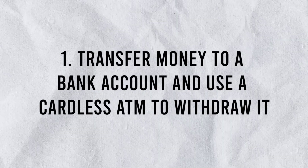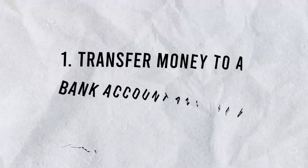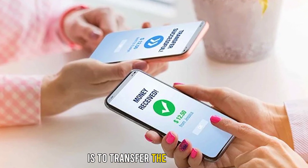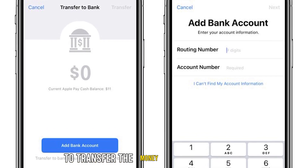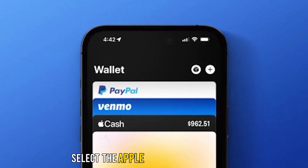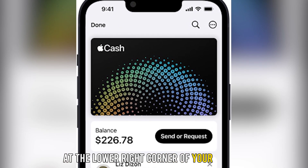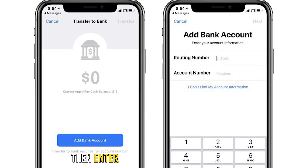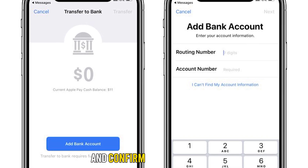Number 1: Transfer money to a bank account and use a cardless ATM to withdraw it. One option to get money off of Apple Pay without a card is to transfer the money from Apple Pay to your bank account. To do this, open the Wallet app on your iPhone, select the Apple Pay Cash Card option, tap the three dots at the lower right corner of your screen, and select the Transfer to Bank option. Then enter your bank account details and the amount you want to transfer and confirm the transaction.